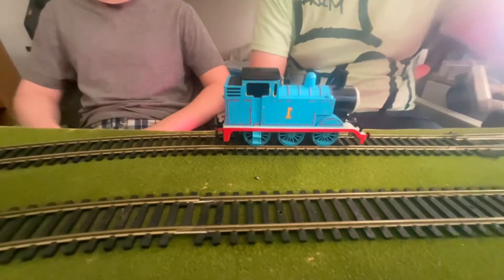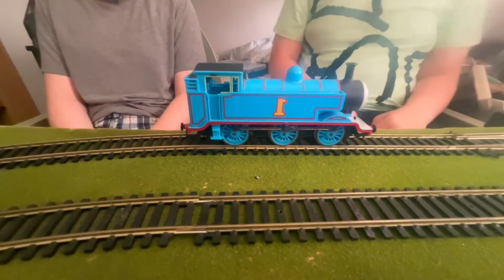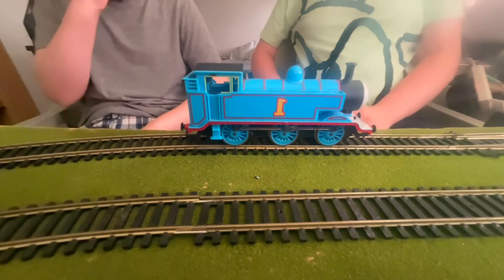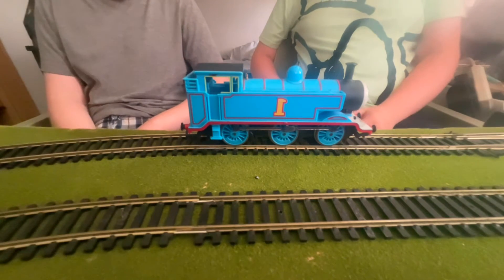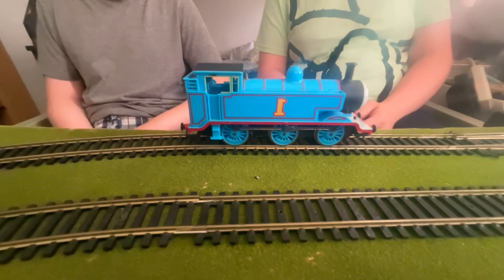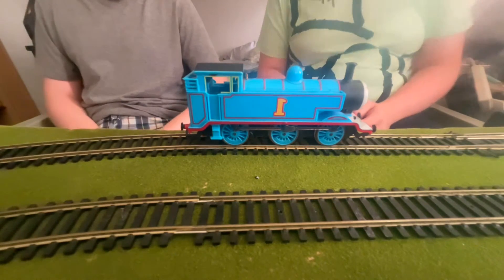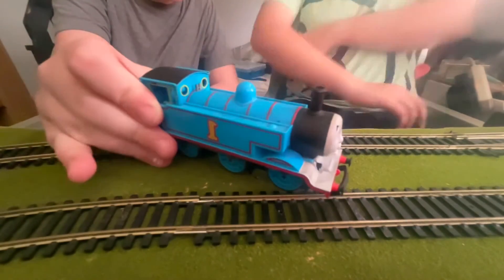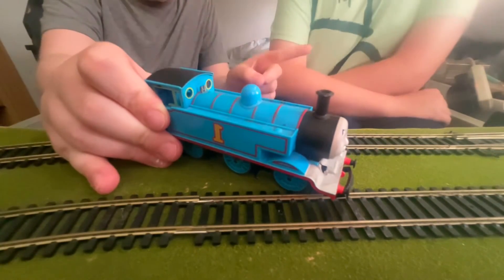On to the Hornby one. This is Hornby Thomas — he is a lot longer, as you will probably guess. The Batman Thomas is on his own body created just for this, whereas this one is based off of the Hornby E2, which is going to get shown right here.